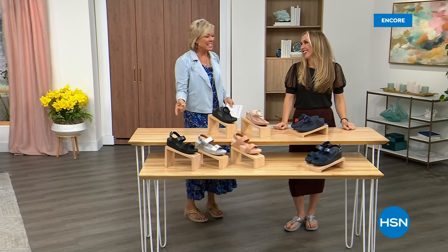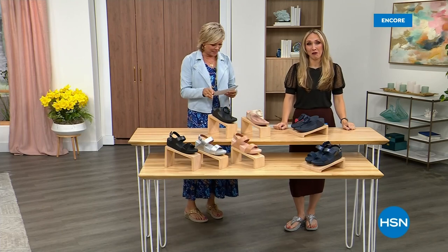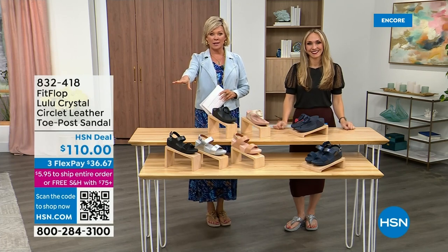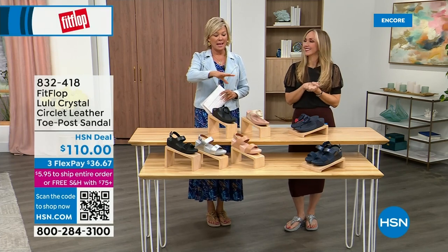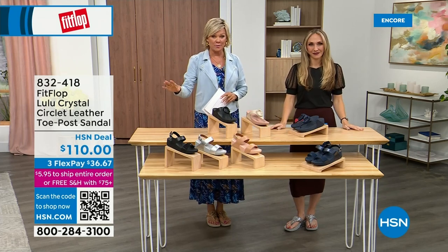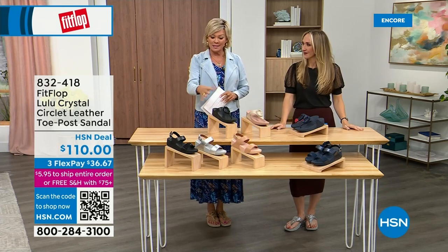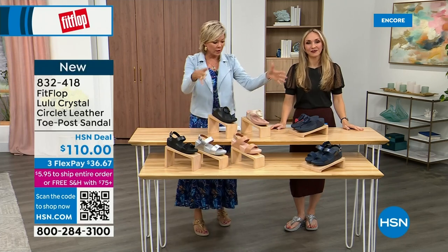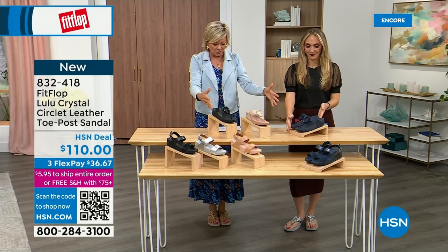Did you see Christian? He is so cute. I can't wait for him to get here in person. Welcome back — stay where you are to get our Today Special. Don't miss it. It's the most affordable sandal of the day from FitFlop.